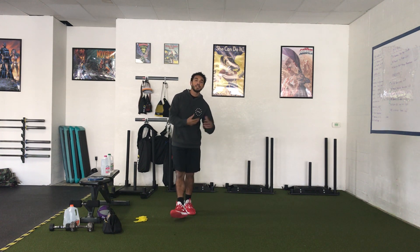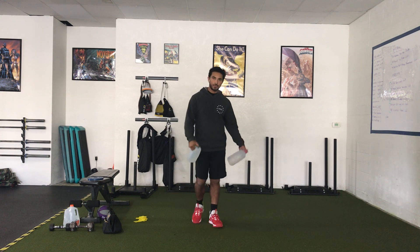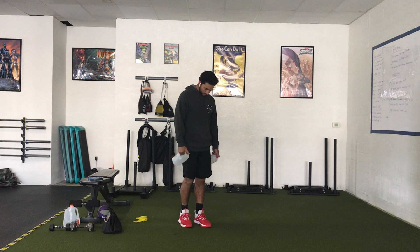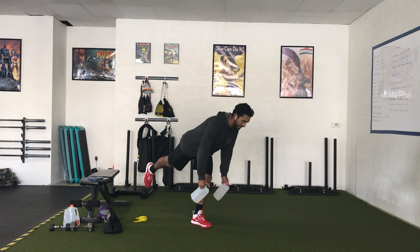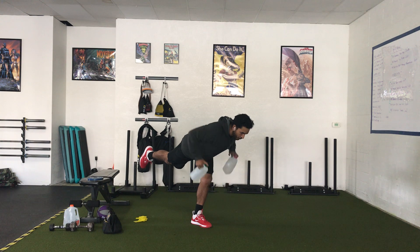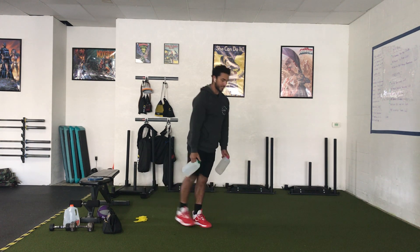After that, we'll go into our single leg RDL plus a row. We've been doing these two movements separate in our previous three-week phase, and now we're going to combine the two. You're going to be on one leg and you'll need two weights. We're going to do a single leg RDL, hinging down, getting our chest out over our foot. Then in this position, we're going to row, making sure our shoulder blades retract, and then stand up.